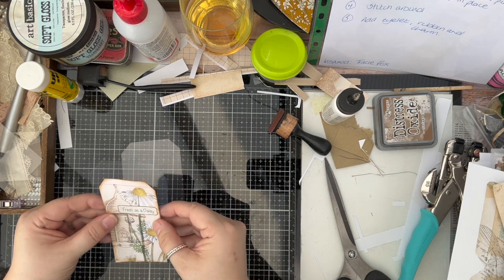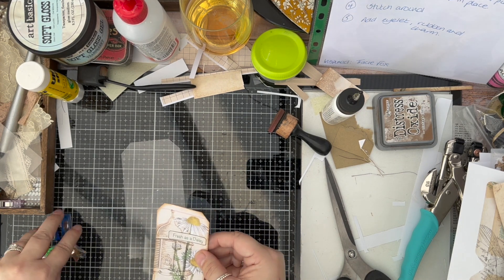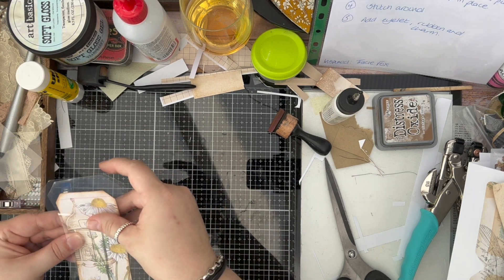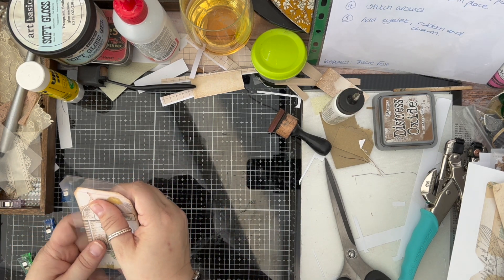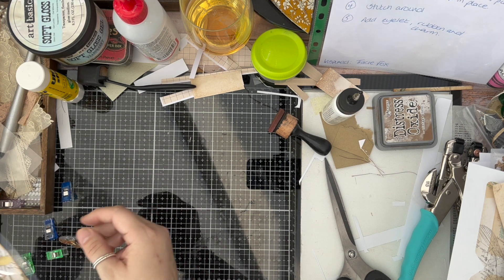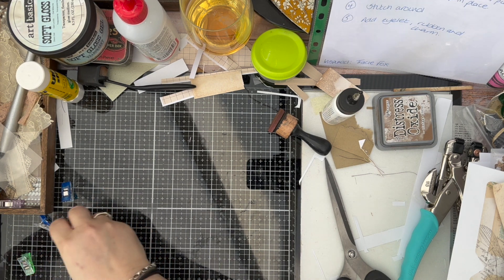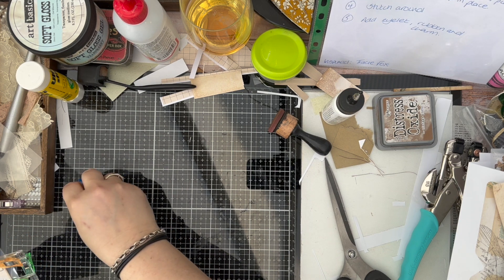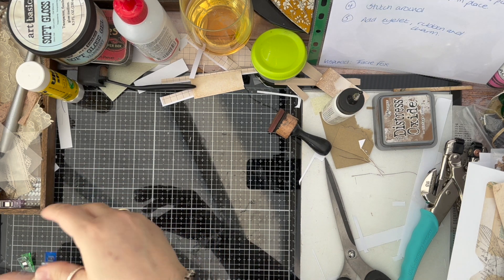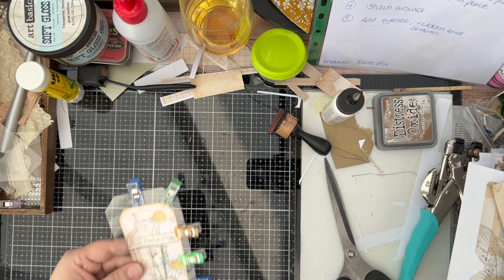Now I'm going to hold these with clips. I'm going to have to put the front on and try to stitch around this as carefully as I can. I'm going to put these pegs on to try and keep everything in place while I do my stitching. Stitching around acetate isn't always the best option, but I'm going to have a go and see what it looks like. I will be right back.